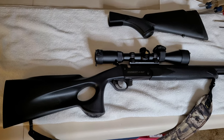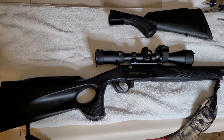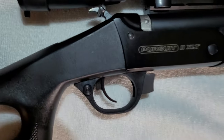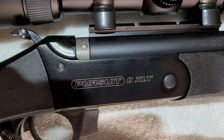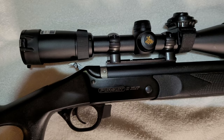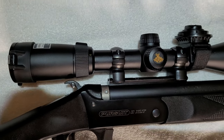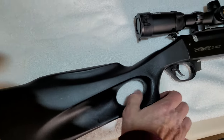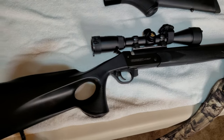It's almost muzzle loading season and I traded for this gun a few years back. It is a Traditions Pursuit II XLT and it has a Nikon Buckmaster, the old style scope on it. It has a thumb hole stock and I absolutely hate that — I traded for this gun, I didn't buy it.